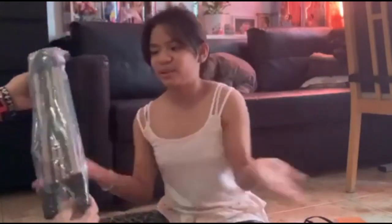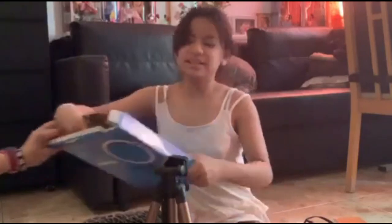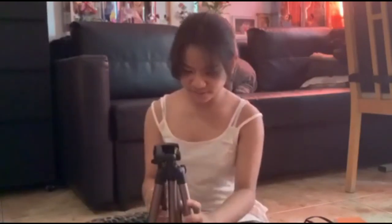Here's the tripod, guys — it's a little tripod, just simple. And here is the ring. This is the tripod where you put your phone. Oh, you can open it up — I didn't know that! And here is the ring.